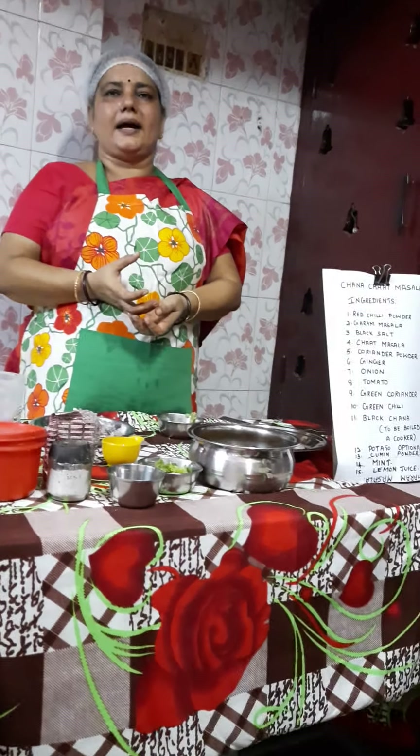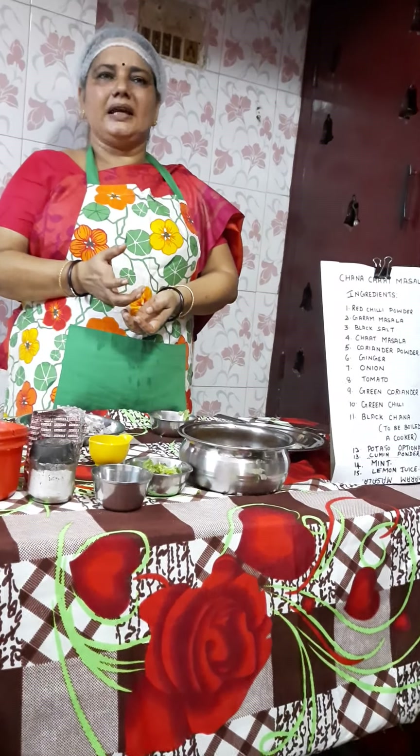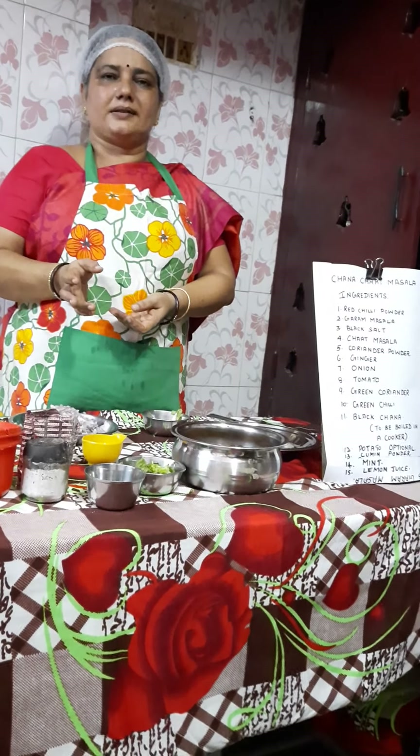Now take your oil in a kadai, add some cumin seeds and a little pinch of hing or ginger. It depends on your taste — if you like ginger, you can add it; if you don't want it, you can skip it.